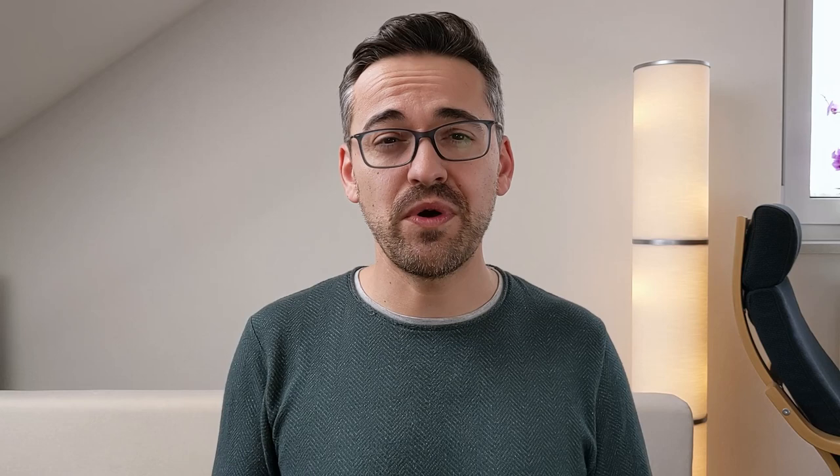Alright, that's been it. I hope you enjoyed this video — if you did please like it and also subscribe to my channel. If you have questions or feedback please leave a comment and I'll get back to you. Catch you guys next time!